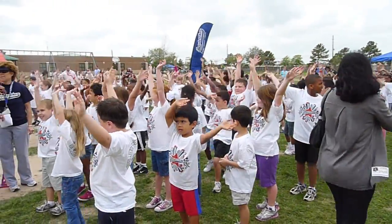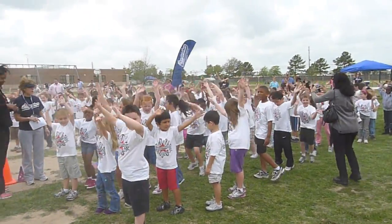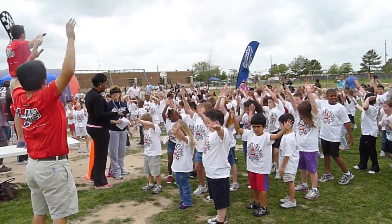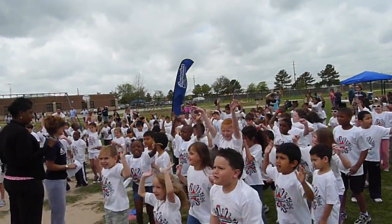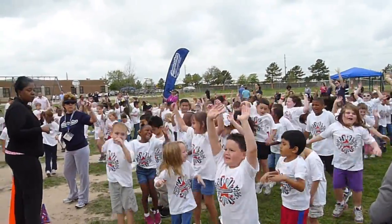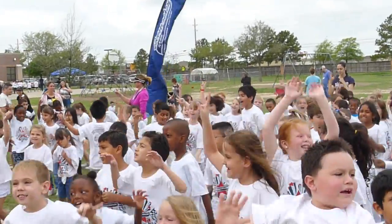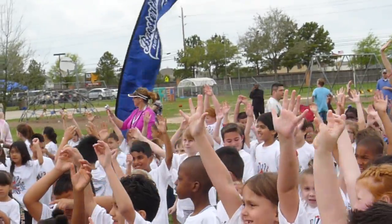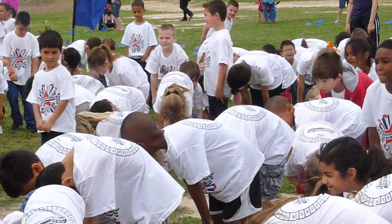Alright, wave them side to side! Alright, everybody bounce, bounce, bounce! Alright, reach back up, touch those guys, touch the sun! Alright, down and touch your toes — touch those toes, reach, stretch!